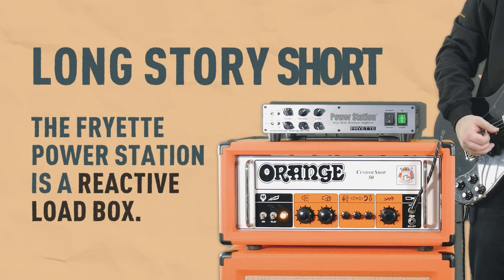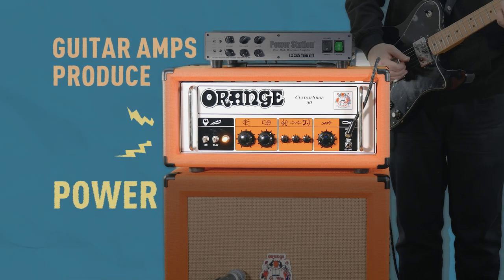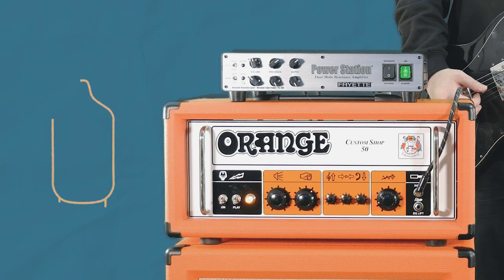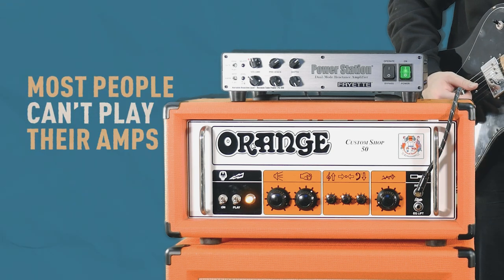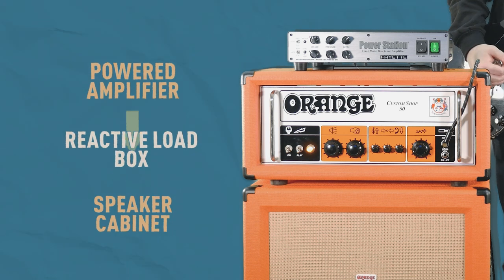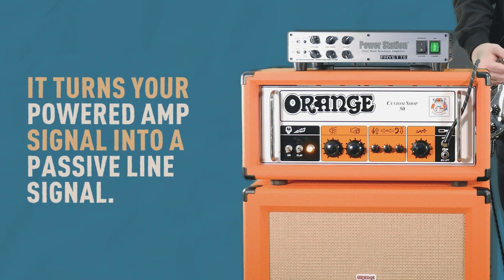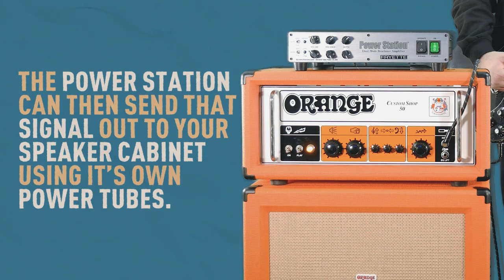There's a lot we could talk about on that front, but we want to keep this simple. What you need to know is that guitar amplifiers produce power, and that power needs somewhere to go — normally, a speaker cabinet. It's commonly accepted that valve amps work best when they're cranked up; the tubes heat up and produce rich and organic tones. The problem is most people could never kick their amps up to those volumes. That's where the power station comes in. A reactive load box sits in between the amplifier and the speaker, taking on all of the powered signal sent out from the amp. It turns your powered valve amp signal into a passive line signal, with no danger of blowing your amp up. The power station can then send that signal out to your speaker cabinet using its own power tubes at a much lower volume.